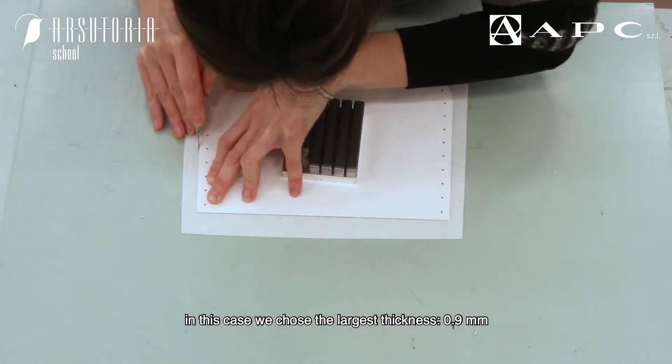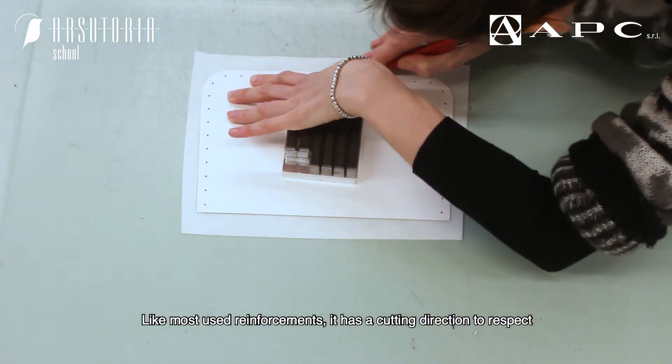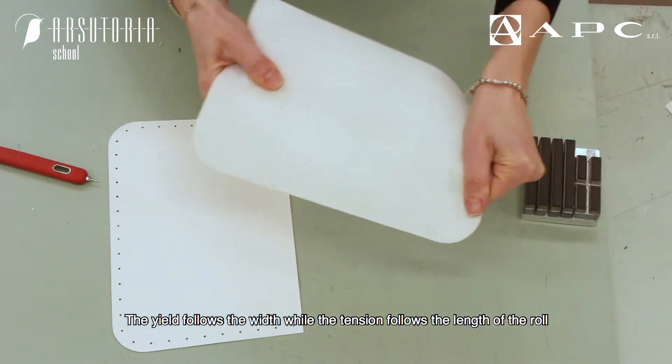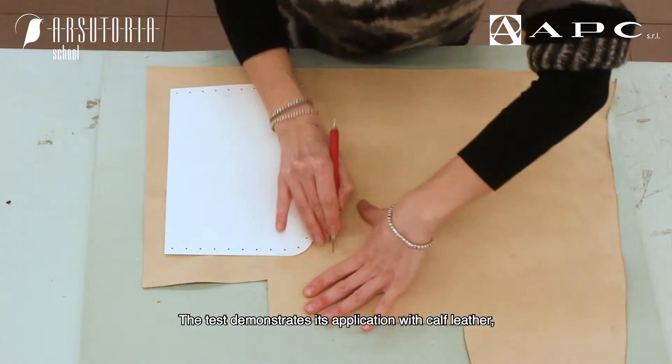In this case we chose the largest thickness, 0.9 millimeters. Like most used reinforcements, it has a cutting direction to respect: the yield follows the width while the tension follows the length of the row. The test demonstrates its application.